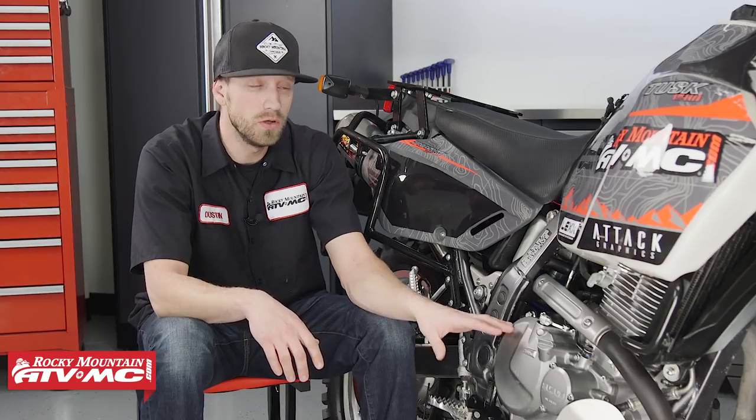Today we're going to be showing you how to fix this problem on a 2014 DR-650. This bike right here only has about 2,500 miles on it and has not yet begun to show symptoms of this problem, but as opposed to waiting until we do have a problem, we're going to go ahead and address the issue now.